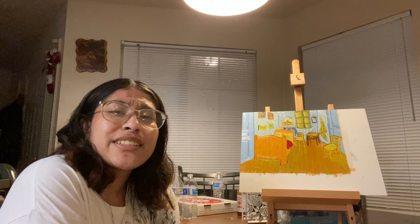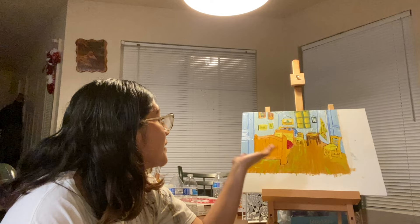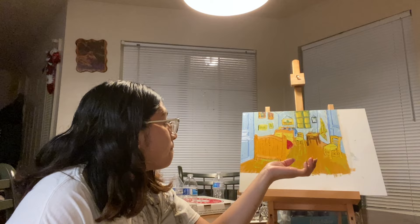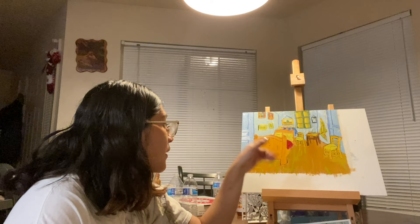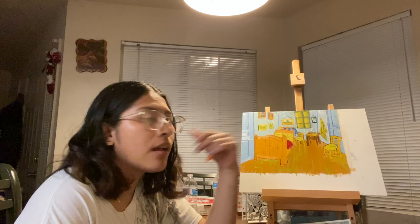I feel like I did a good job, but I should have taken more time. I should have let it dry to get more layers onto the painting so I could add the outlines, because I feel like that would have made it look cleaner. At the same time, it looks like Van Gogh didn't really let it dry either — but I feel like he must have let it dry for some days so he could add the outlines, just to make them look defined. Right now it just looks like it's blended in with the colors — just a thought.